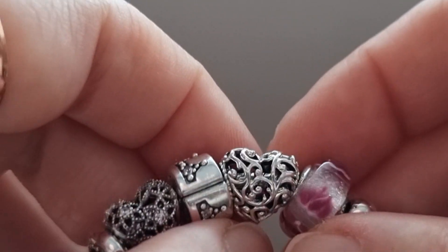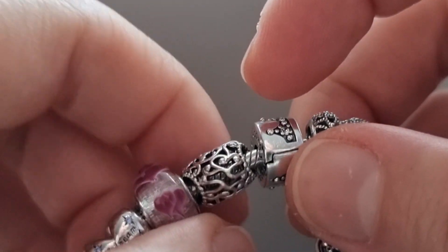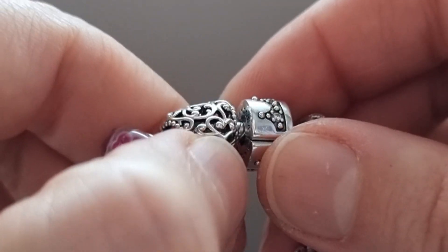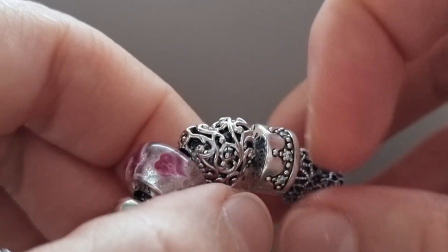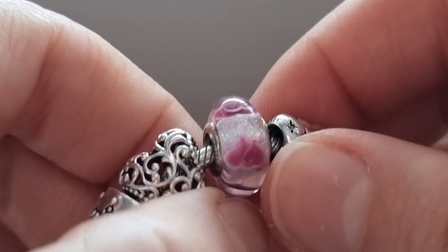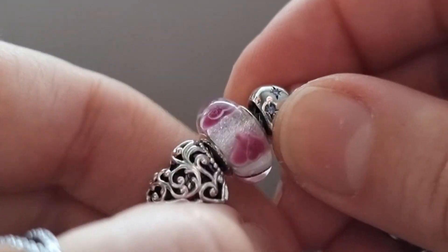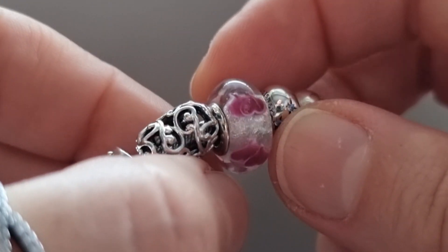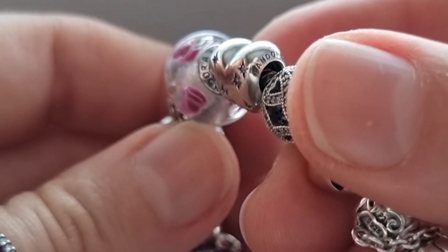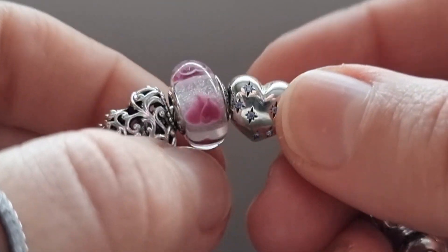The next is the Regal Heart. I really love the Pandora Regal Heart collection — I really like the swirls. Too bad it's already retired. Here is another Murano Wild Hearts charm. I really love how the hearts have a kind of 3D effect — you can see them floating inside. Really beautiful charm.